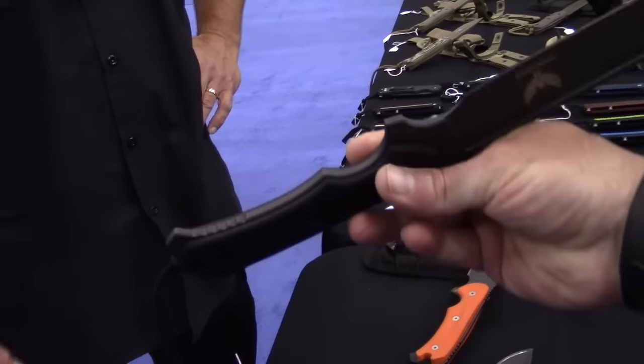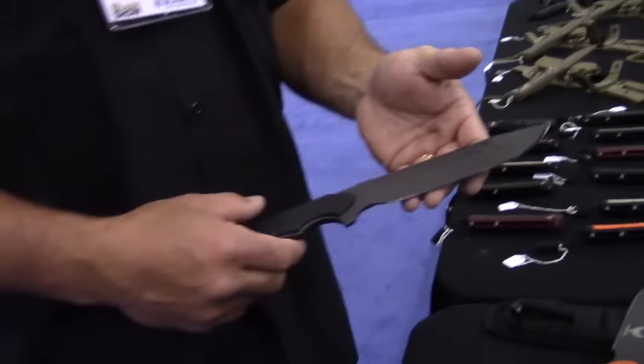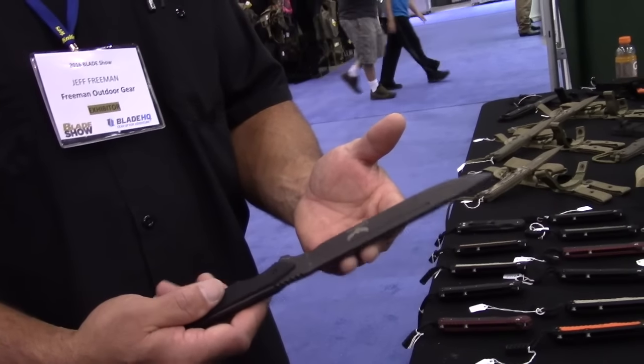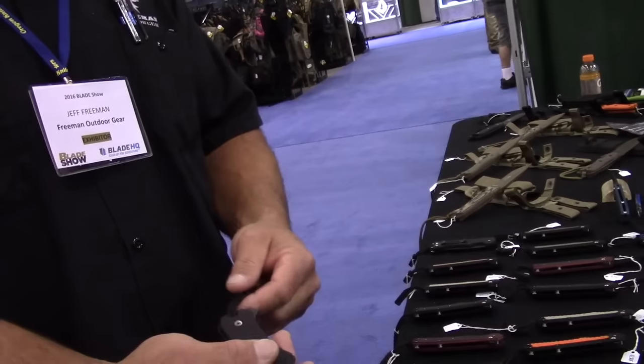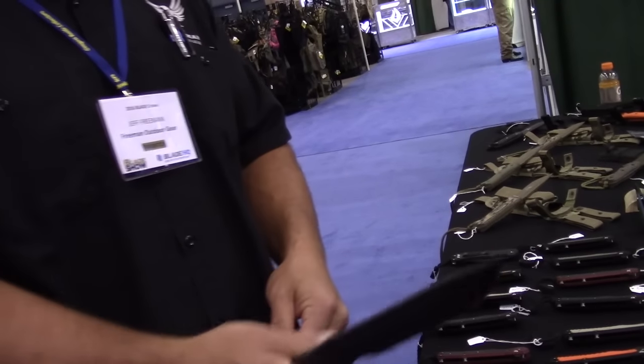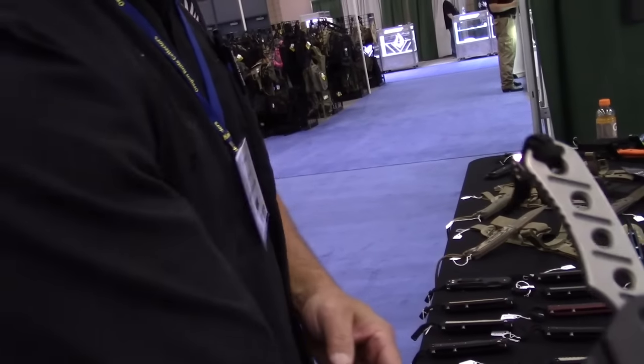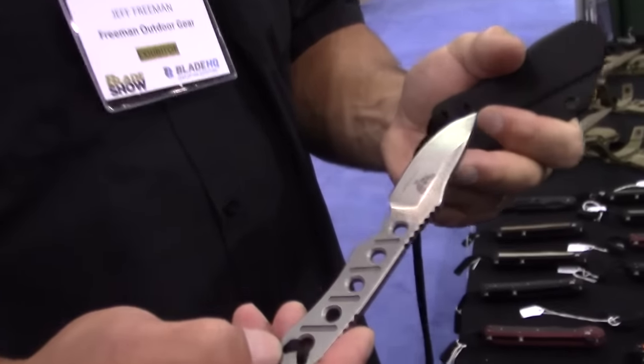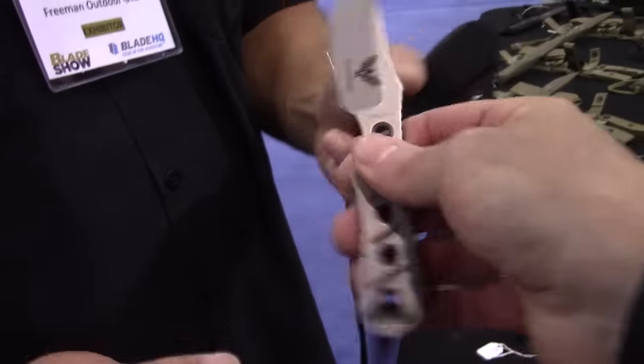This is the model 451 — six-and-a-half-inch blade, 3/16 thick, G10 handles. Very light in the hand; that was kind of the idea: compact but you still have a lot of blade. And then there's the neck knife — 3/16 thick, S35VN stainless. I do it with Cerakote; this one's tumbled.